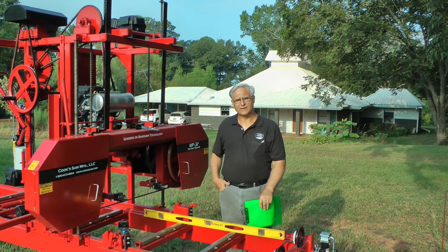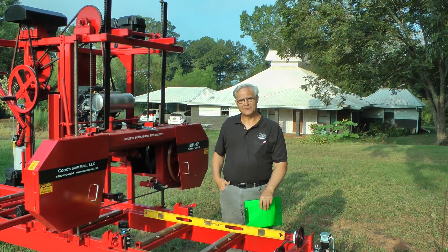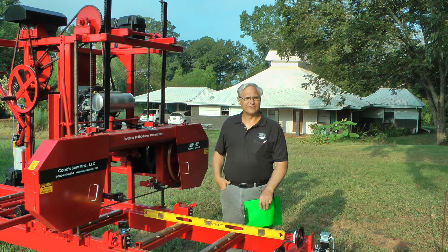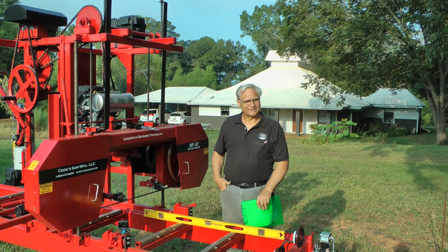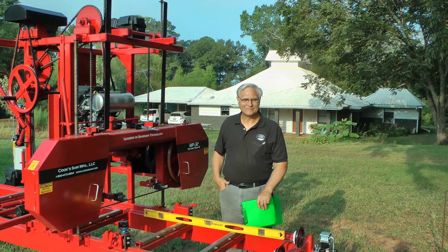Good morning, I'm Stephen Cook with Cooksaw Manufacturing. It's a good hot morning in South Alabama. We've got a tropical storm headed up our way. There's nothing really new under the sun when you talk about the climate. It's hot, it's always been hot in August here. So don't let people fool you with that climate change stuff. It's always hot and I've seen it hotter when I was a young man.